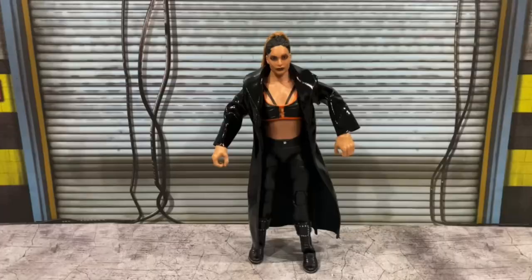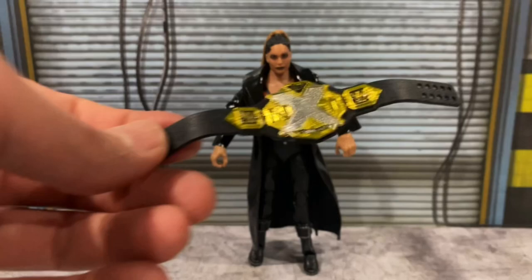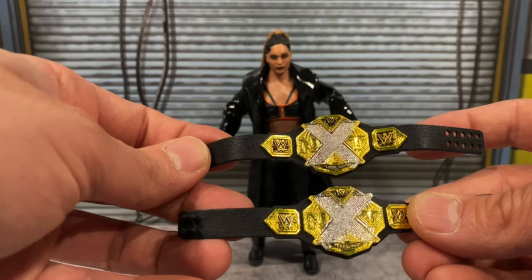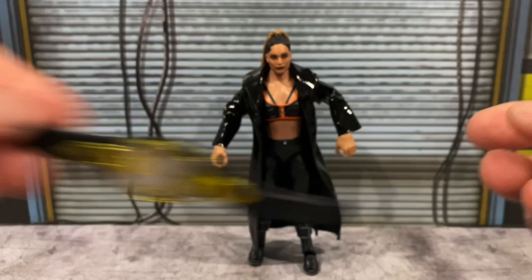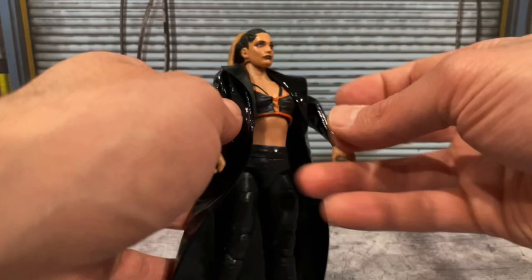Starting off, we're taking a look at Raquel Gonzalez. Her accessories include two interchangeable fisted hands and the NXT Women's Championship belt — I hate how this is scaled to the men's belt size. You can see Karrion Kross's belt looks exactly the same; I think it should be a tad smaller. She also comes with this beautiful leather-ish soft goods jacket — kind of reminds me of something Edge would wear back in the day — it has some nice shine to it and folds on the front.